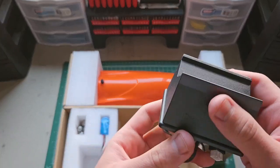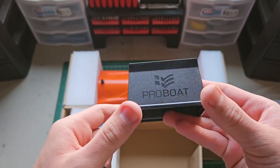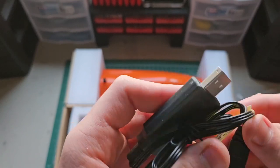You also get the boat stand, which is really just a simple piece of plastic with the ProBoat logo on it, but it works. And you get your USB charger.